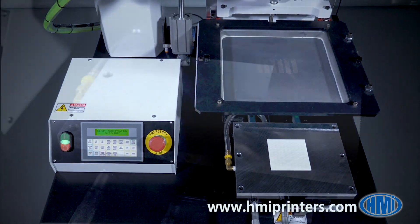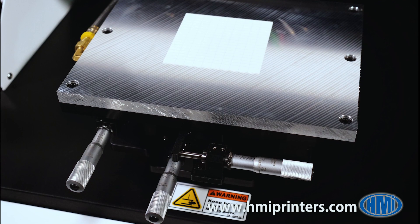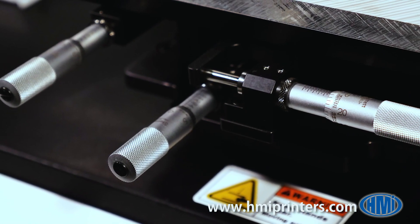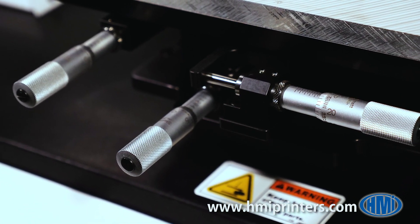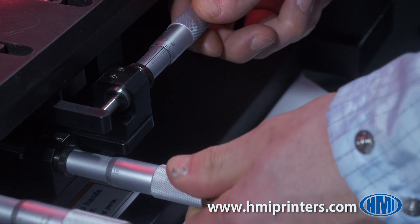The machine has an 8 by 10 inch vacuum hold-down tooling plate. The precision XY theta stage uses three micrometers for accurate alignment of the substrate to the screen image. Once the operator makes the alignment, the XY theta stage is locked into place.